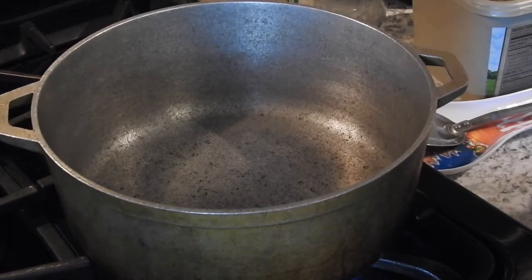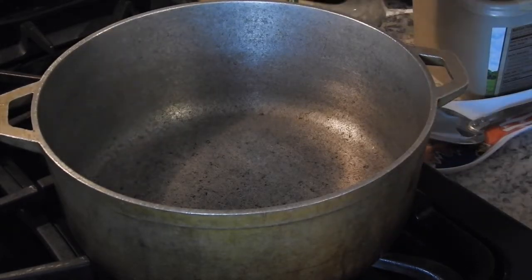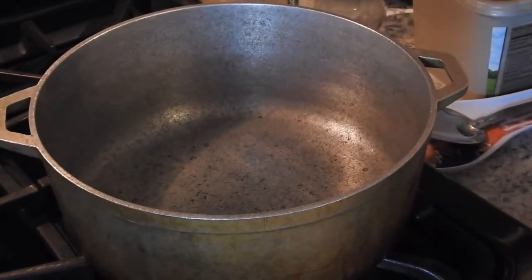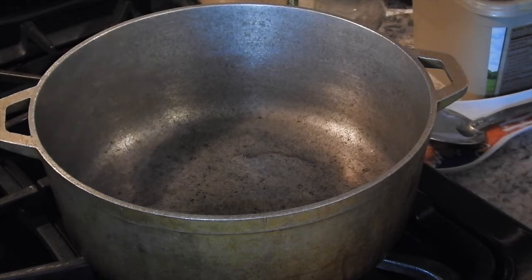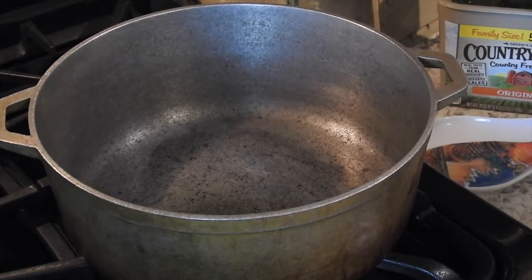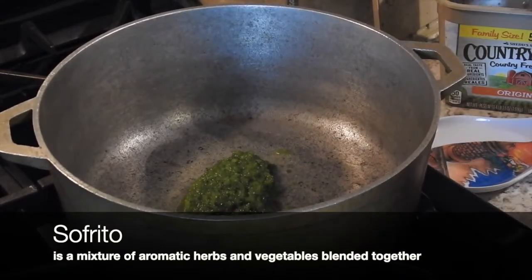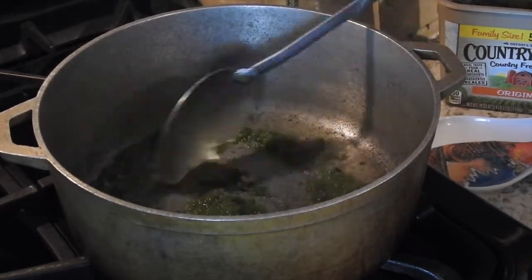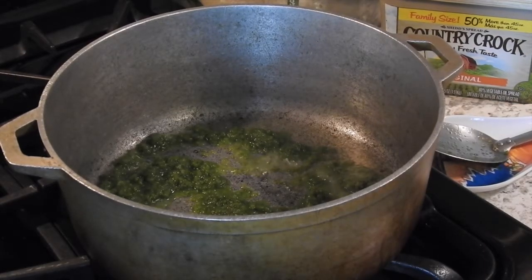I'm going to need the fire on high. The first thing I'm going to put in my pan to make this rice is avocado oil — just a little bit. Then the next step is to add your sofrito. I like to do about a tablespoon of sofrito, and just for today I'm going to add a little bit more. And you're going to sauté it. At this point, I'm just going to let that sauté for a little bit.